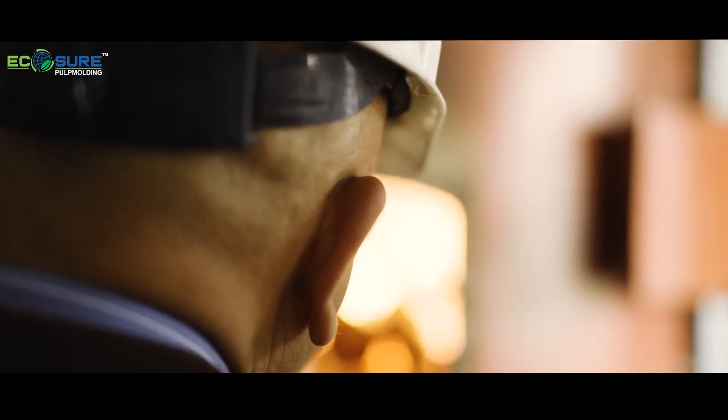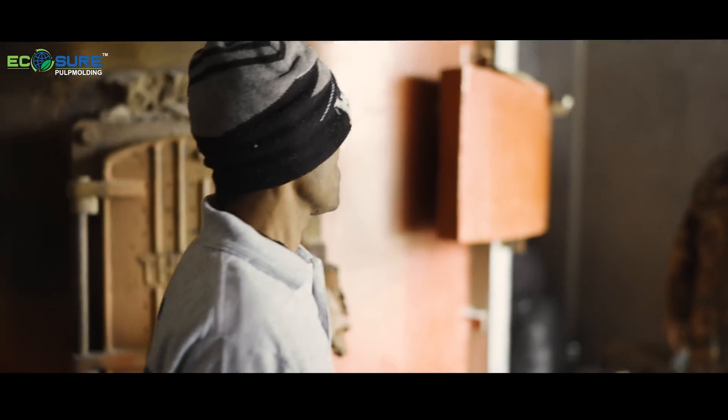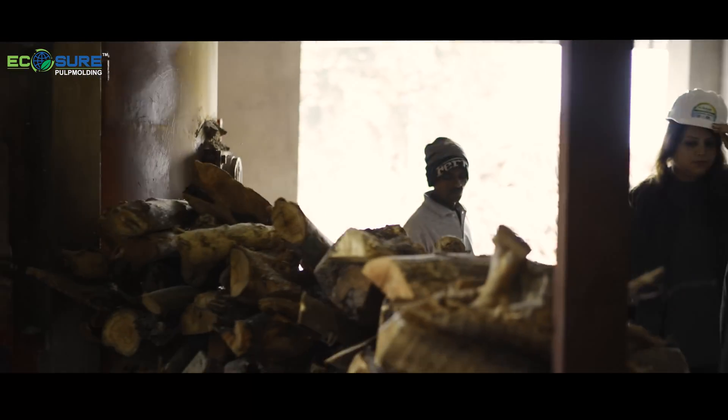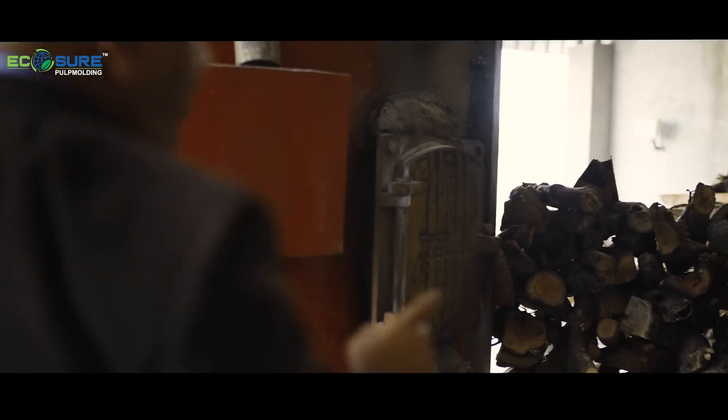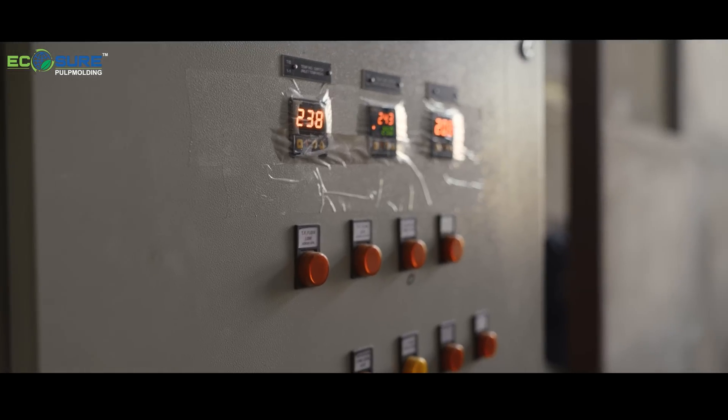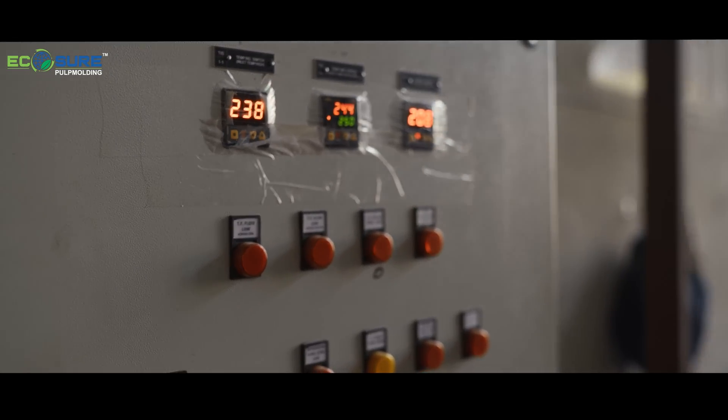Here the oil is getting circulated. This is the oil pump. Hot oil is going inside, and after losing temperature, it is coming back as warm oil.